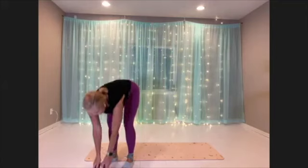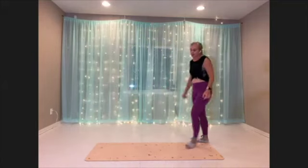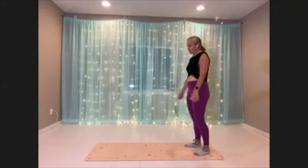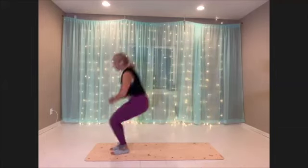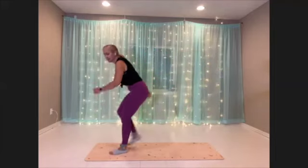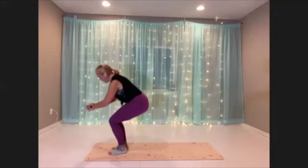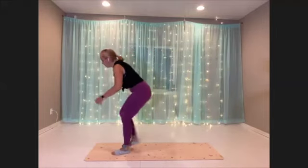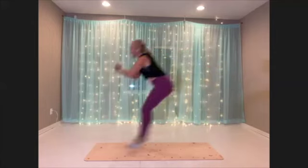Woo, down. All right. Forward lunge, walk back — for your long jumps, walk back. Getting ready. Here we go. Whichever version, really utilize that glute, getting nice and low.